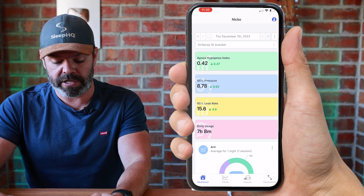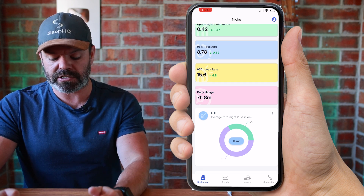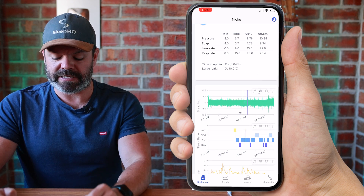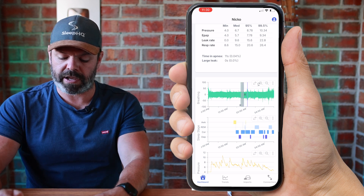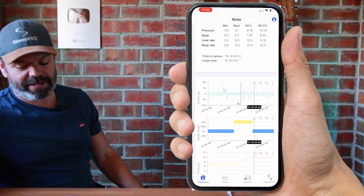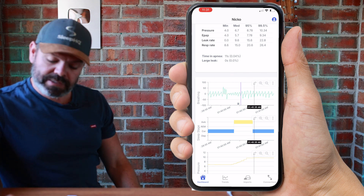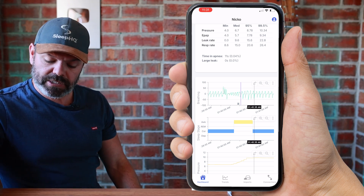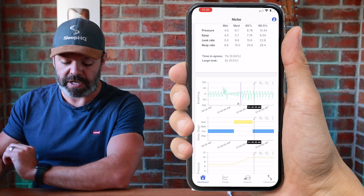Now we can come across to the dashboard and check out all the data. Here it is - we've got some summary data up the top: the apnea-hypopnea index, daily usage, and so on. But if you scroll down we get some highly detailed data. Here's the breathing - we can see two hypopnea flags here. I can just click and drag to zoom in, and we can see right here - how cool is this! We've got our breathing, and you can see a hypopnea flag, this little purple vertical line with the 'H'. The hypopnea is changing the breathing, and you can also see that it woke the user up out of sleep.